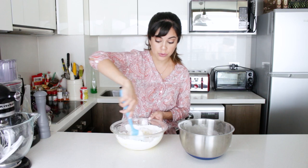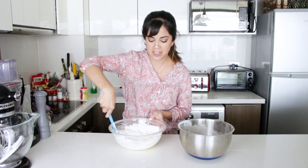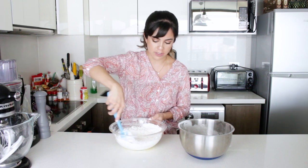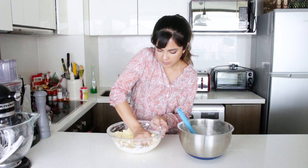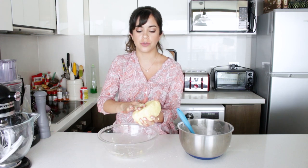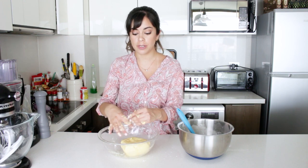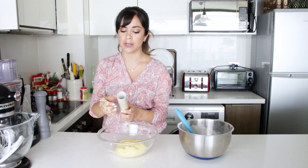If there's something you don't want to do with this, it's overmixing, because they will go really tough. So just mix them enough so that you have a nice and even dough. Once it has come together, we're just going to wrap it in cling film and put it in the fridge for 30 minutes to rest. This is super important, or else you won't be able to roll it out.